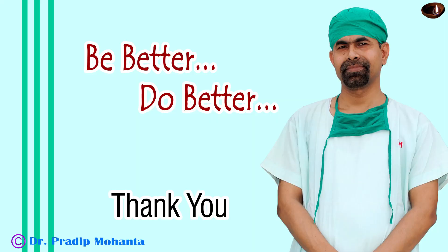Thank you for your attention. Hopefully this video provides tips and tricks to manage a morgagnian cataract with phacolytic glaucoma. Be a great surgeon and serve your patients with love, respect, compassion, and great surgical competence.